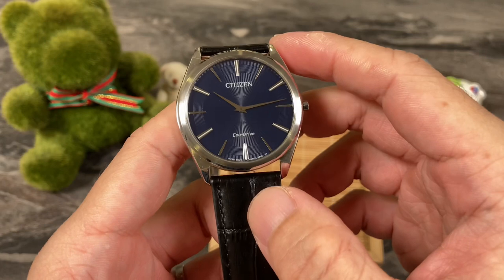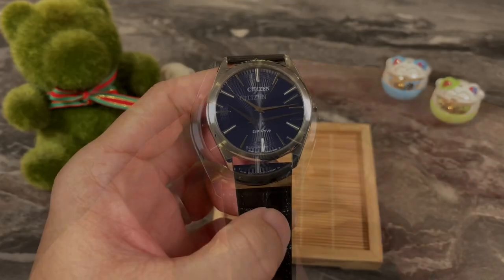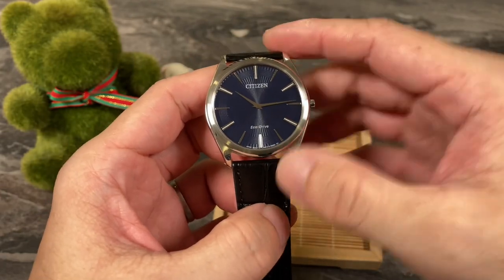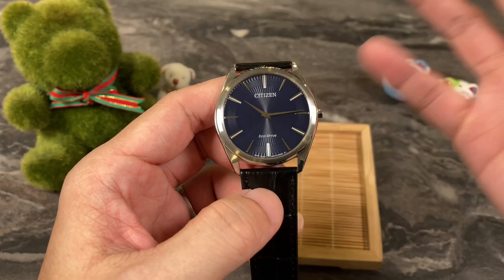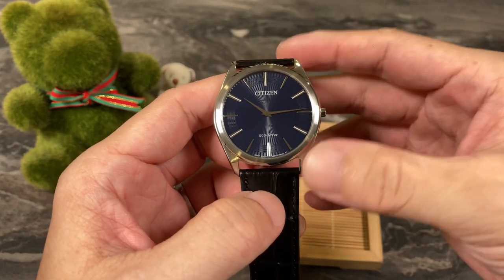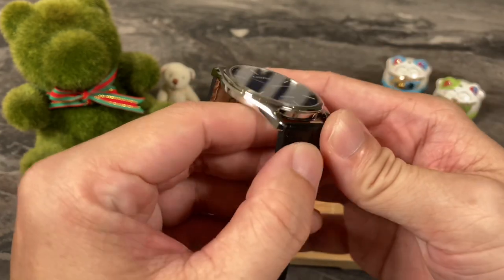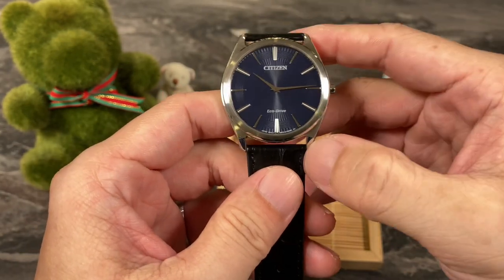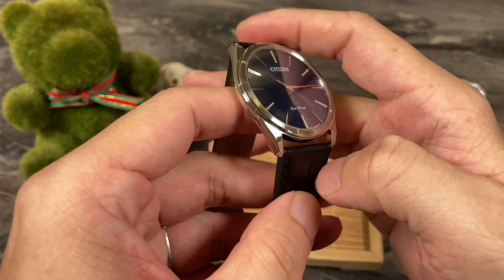What's more, it's got an Eco-Drive movement — a quartz movement powered by solar energy. To be honest, this watch wasn't on my radar. It's not like one of those purchases where you research and fall in love with it. I came across this one and thought, why not? At this price and this kind of thinness, I thought I'd give it a try. So far, the impressions have been generally good.